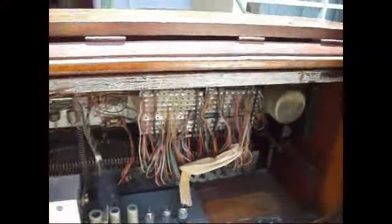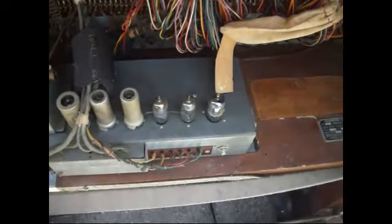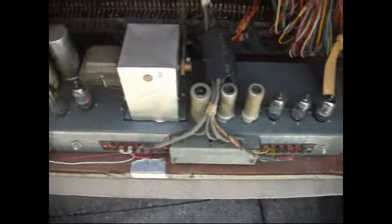The inside looks all stock — I don't see any modifications. The caps look original. I did oil it. The drawbars look good. The tone wheel here is moving quite freely, I don't think it's locked up, which is a good sign. There's the information plate inside, so I should be able to track down the year. The tubes are in surprisingly good shape — I think they were just changed recently because they're very clear, not a lot of dust on them.